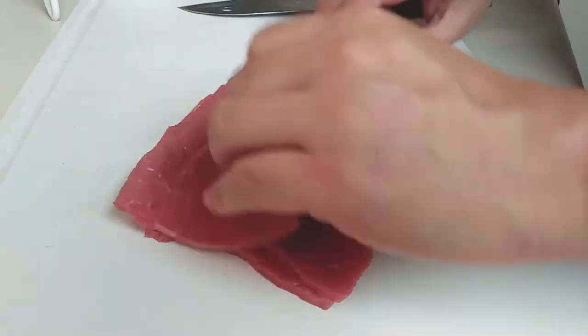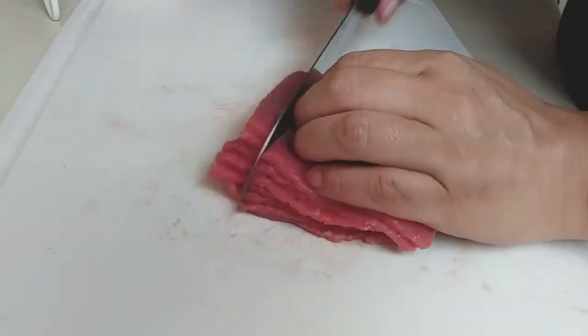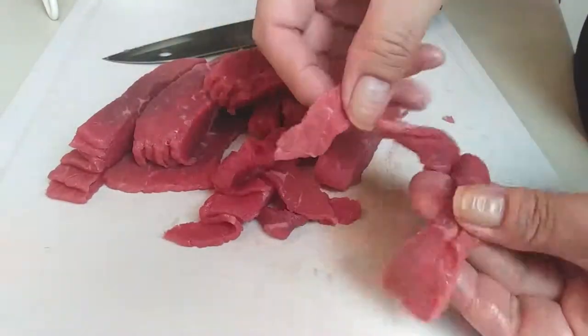I bought my meat pre-cut thinly like this. You can ask your butcher to do it for you or you can just do it yourself at home. Just make sure your meat's a little bit frozen so it'll be easier to slice, but cut these into thin strips.